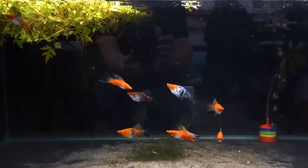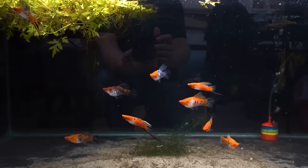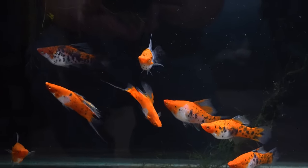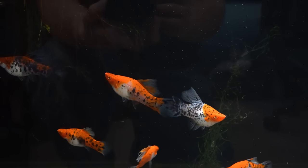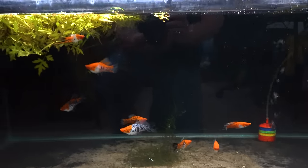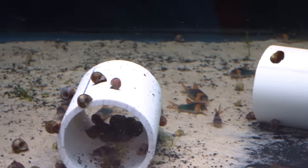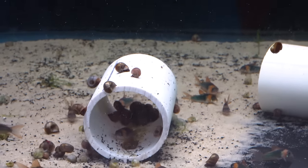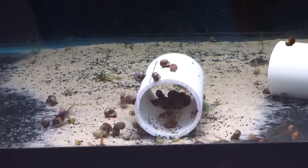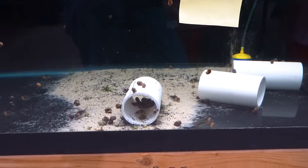Here is another group of sanke high-fin swordtails. I love all the dark speckling on the sanke — I just think it's a really nice color combination. This is a video about live bearers, but for everyone that's been waiting — that's right, we've got some Corydoras equus. These were bred and raised in Germany. We're able to get some aquarium-bred and raised Corydoras equus. More on that later when they're out of quarantine.